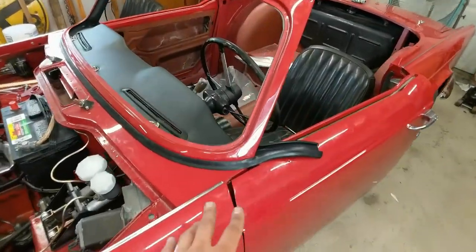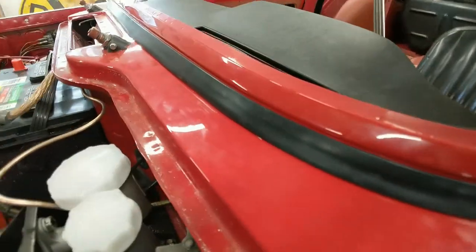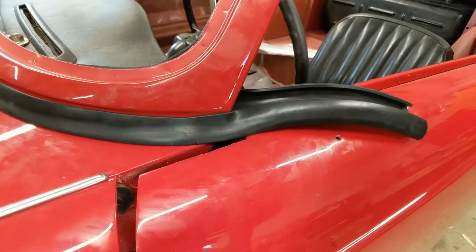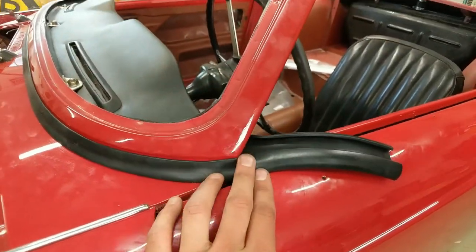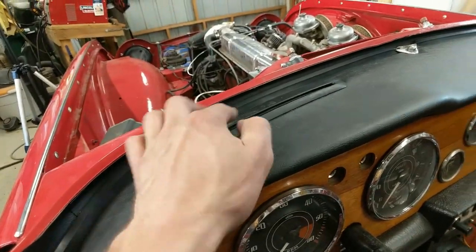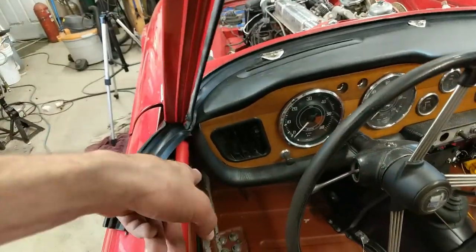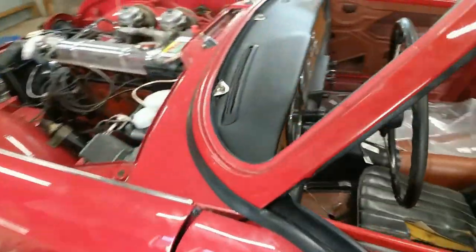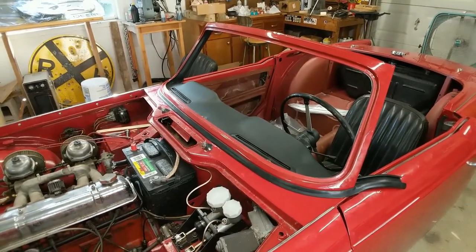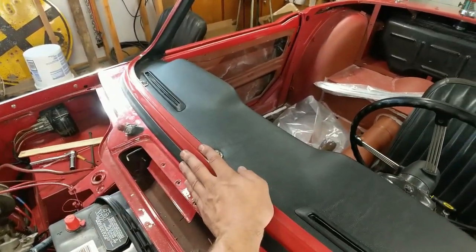The seal actually went in pretty nicely. Everything sucked down nice and tight in the end. We still need to trim the length, and on the inside we had to trim around these, but that looks pretty good. We tightened up the bolts down there for the frame, so I think our windscreen frame is down for good and we're ready to put some glass in.